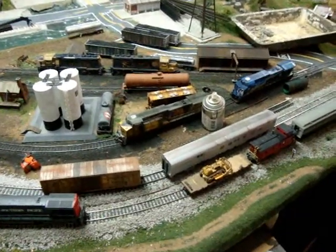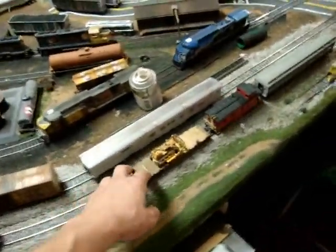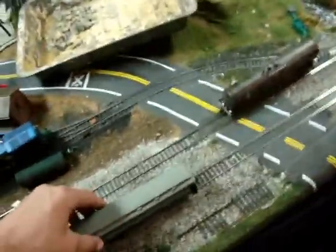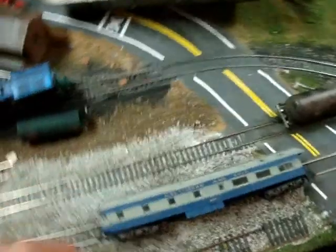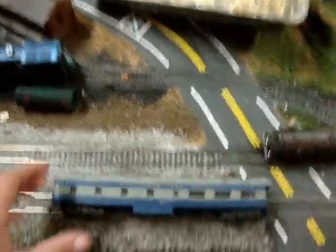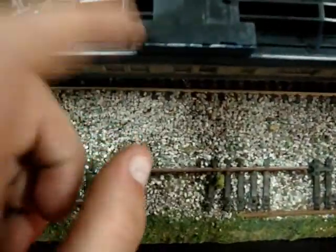I showed you the pictures and stuff of these cars that I did. I got another new one. This is the B&O that I got. I got them for 10 bucks — this and the flat car. It was all beat up. So what I did was I took the thing off of the bottom.